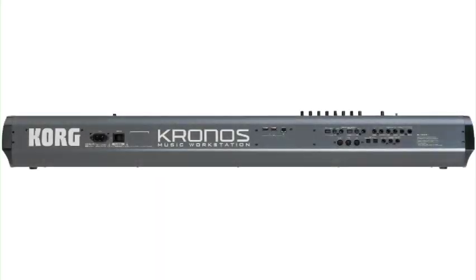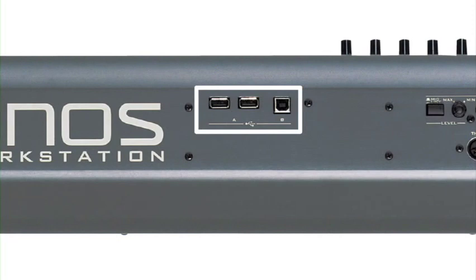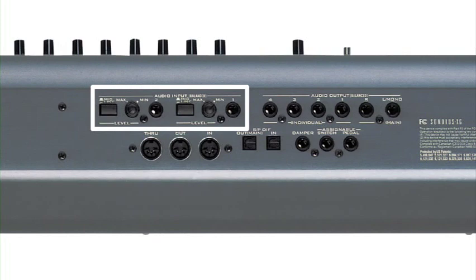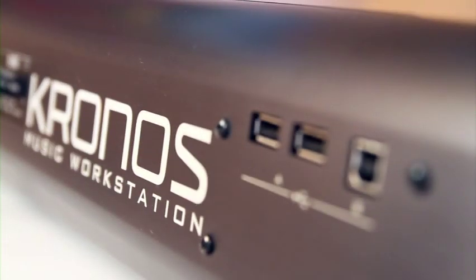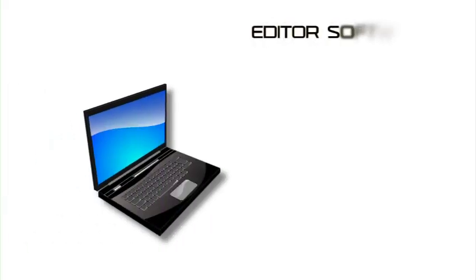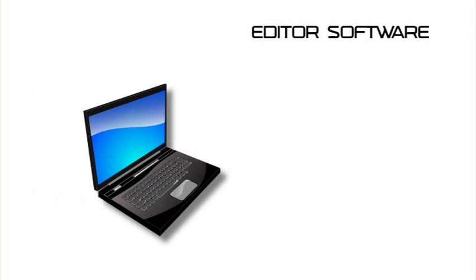The back panel has the usual array of pedal and MIDI connections, as well as outputs. You will also find USB A and B connections, S/PDIF digital in and out, and two analog inputs for sampling and audio recording. Kronos can send MIDI signals to and from your computer via USB. Using the Kronos editor software, a free download, sounds and settings can be edited directly from your computer.